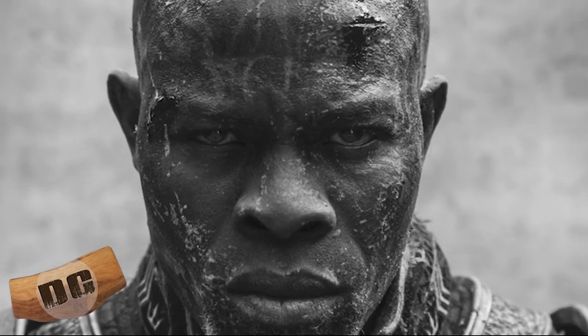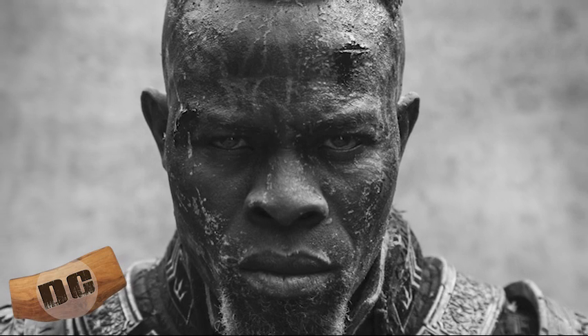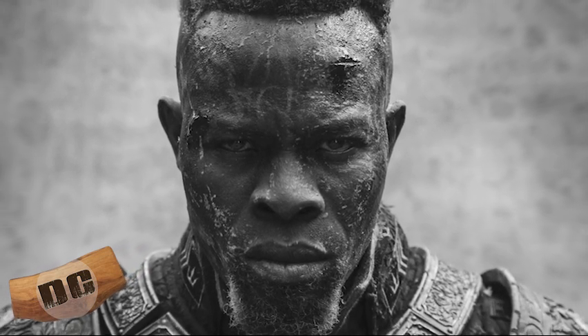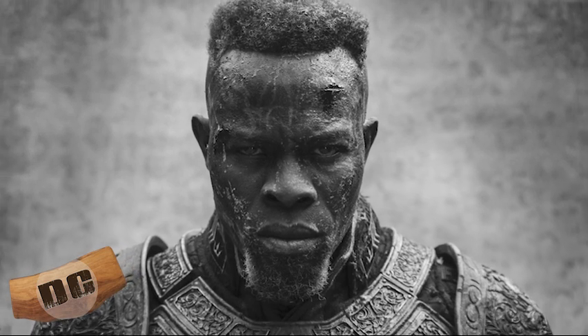And oh — first look of the cast on Rebel Moon. Check it out. This is Djimon Hounsou. And one thing Zack Snyder absolutely excels at, better than almost anybody — well, better than anybody — his first looks.